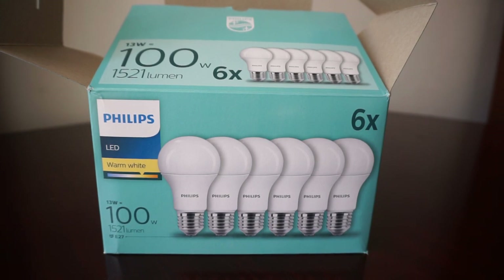My advice is to get at least an LED that matches a 100-watt incandescent bulb. They will be really worthwhile, and for 15 years you will not have any issues. Not to mention that a bulb like this typically comes with a two-year warranty.